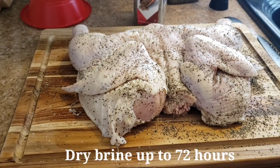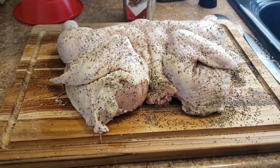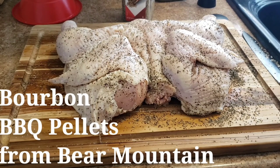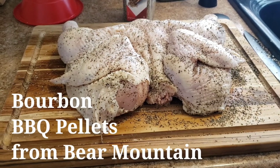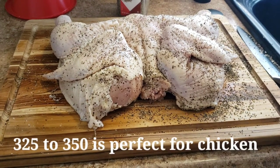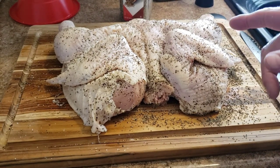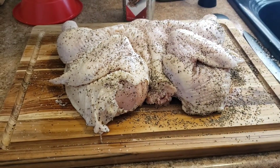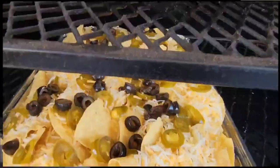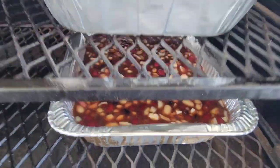I'm gonna put this in the smoker in a couple hours. I love the bourbon barbecue pellets from Bear Mountain — I'm gonna be using those. I'll smoke at 325°F. It'll probably take an hour and a half to two hours. I'm gonna let this dry out and we'll be back.